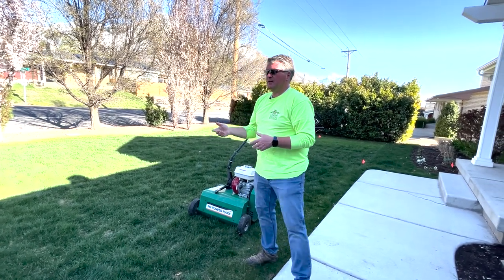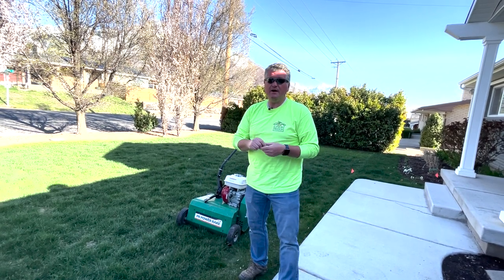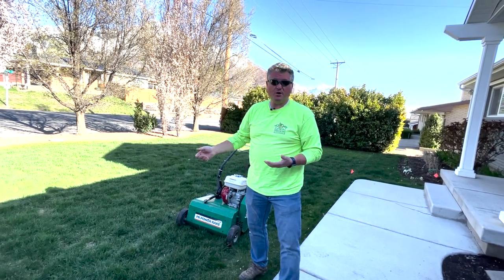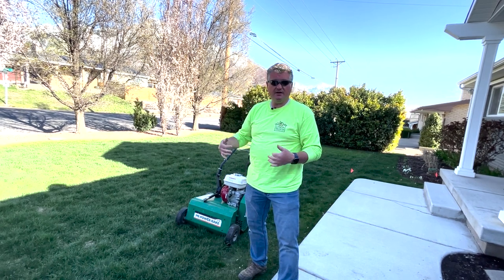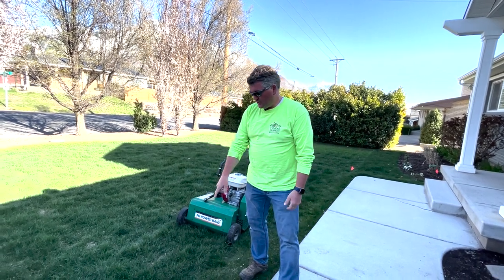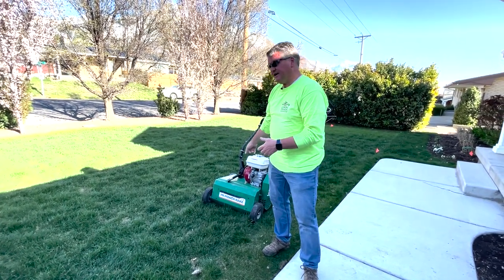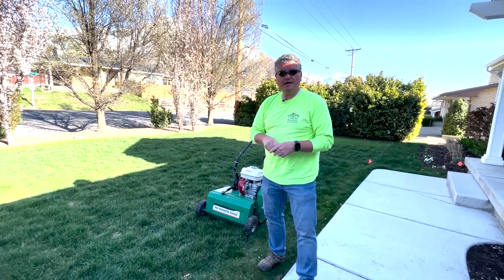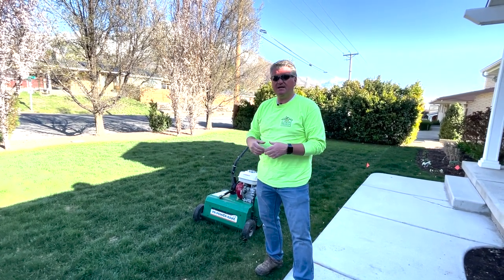Over time, if the thatch gets so thick that it creates a dense membrane, it doesn't matter how much fertilizer you put on — the fertilizer gets trapped in that membrane and won't get down to green up your lawn. This is an example of what thatch may look like, and I'll link to a power raking video that describes the process in detail.